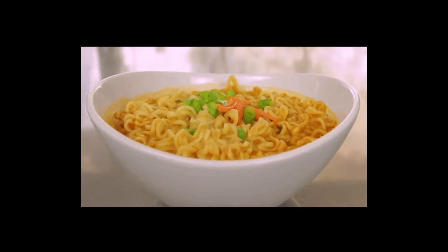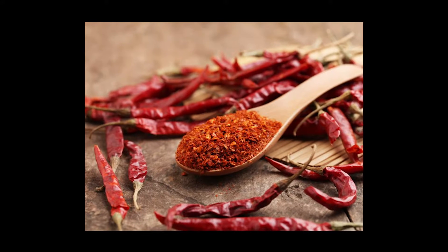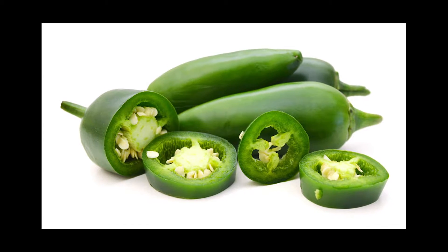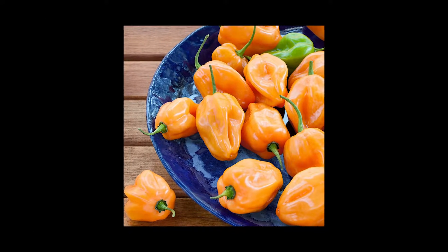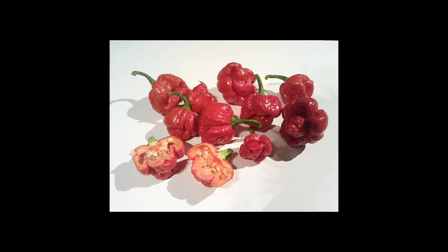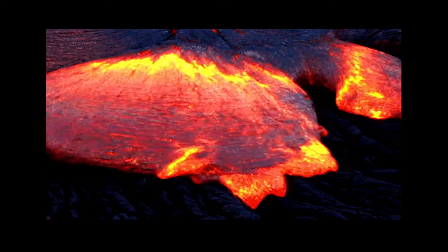Imagine you're making ramen, okay? Some circuits are like adding cayenne pepper. Others are like adding jalapeño. In a few episodes, we'll be up to habanero. By the end of the series, we'll be taking full bites of a Trinidad scorpion pepper. Now that's some magma quality ramen.